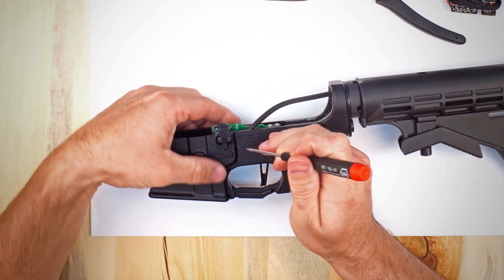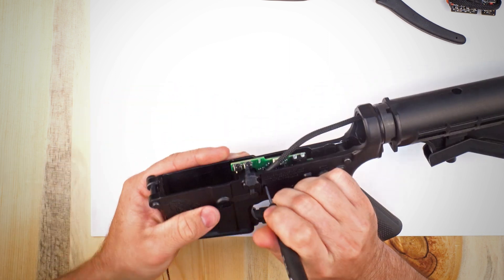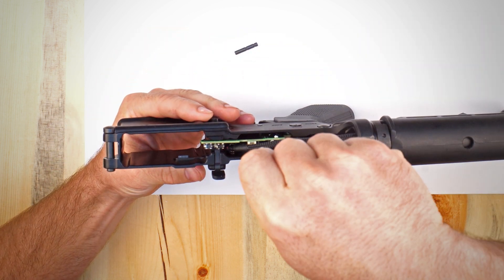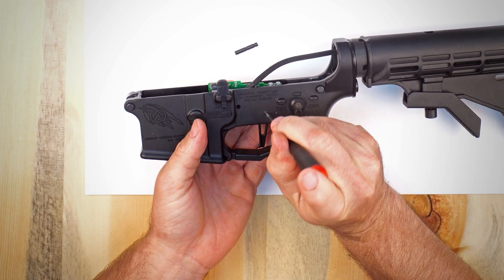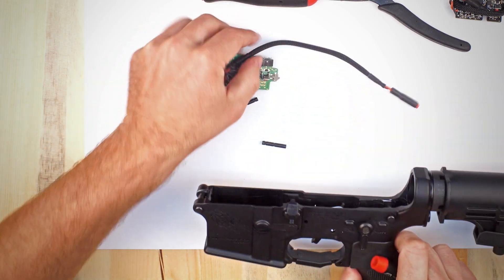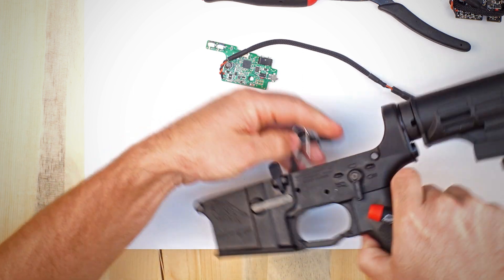To start, we're going to press out the hammer pin. Next we're going to take a 1.5mm allen key and loosen the set screw that holds the trigger onto the trigger pin. Then we're going to remove the trigger pin. Now the board, the trigger, and spring should all come out.